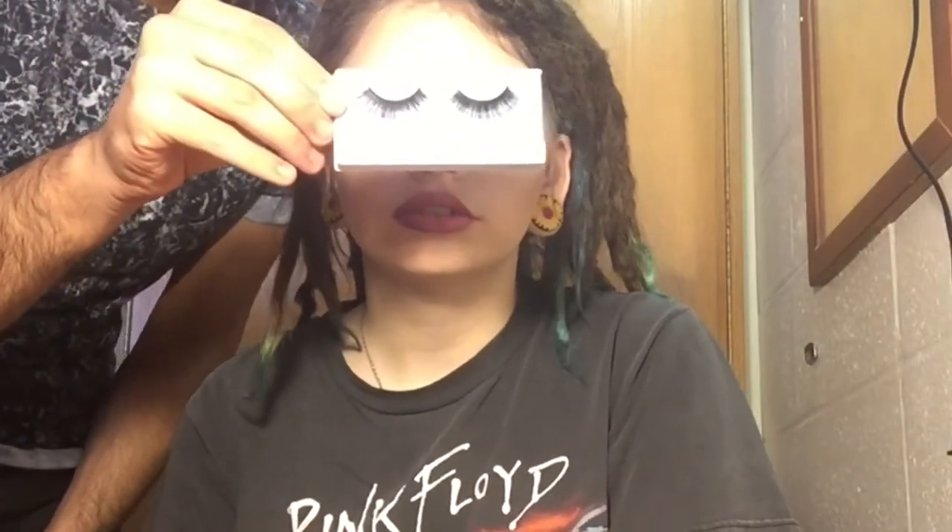I put her lipstick on and I'm going to go ahead and go in with some blush. Then I'm going to go ahead and put in some fake lashes and we'll be right back.